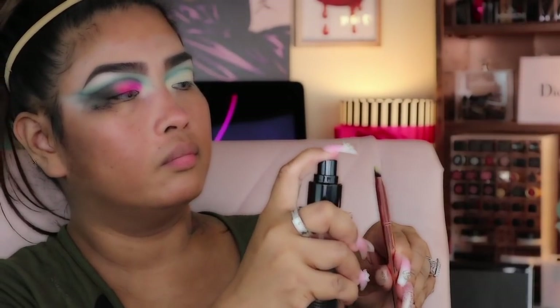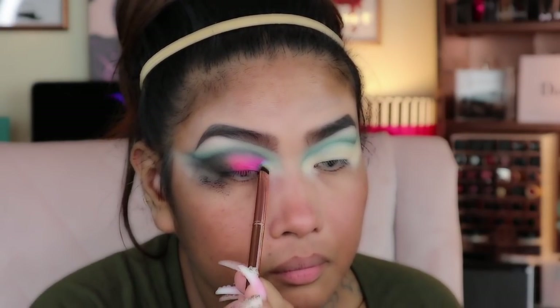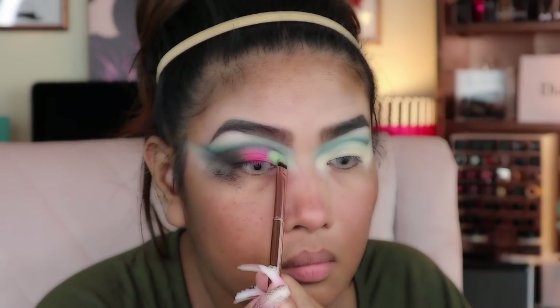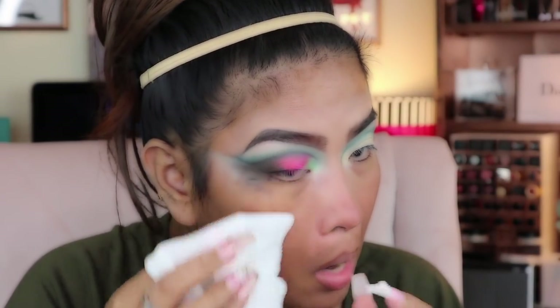After that I grab the concealer brush from BH Cosmetics, spray it with the Smashbox primer water, and grab the turquoise color and a green color from Juvia's Place Zulu palette. Now I'm going to clean my fallout using makeup baby wipes.